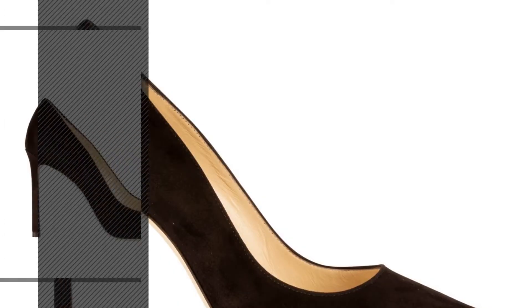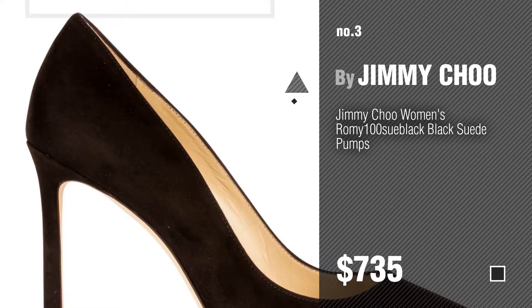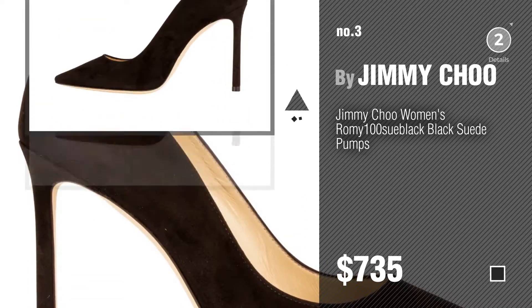Number 3. For more info about these great pump and heels shoes, just click the circle.